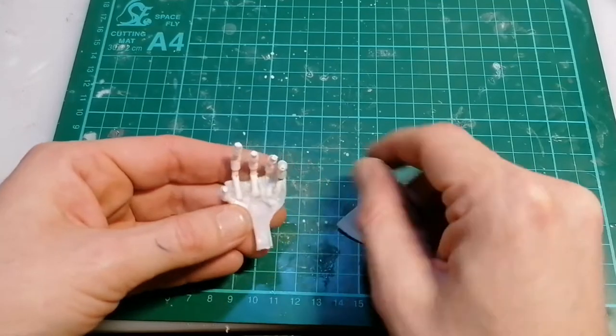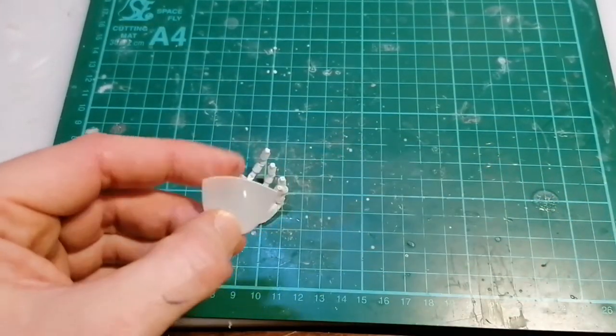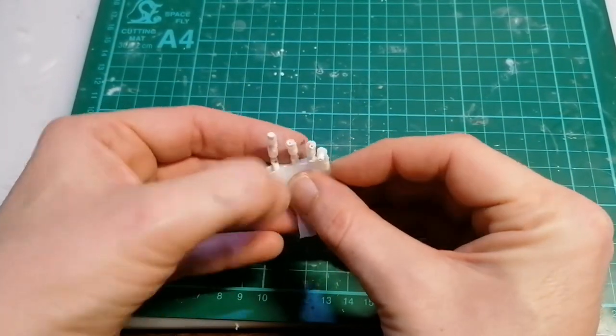That's our palm that we kept earlier - we'll probably have to cut it to shape a wee bit, but that's going to cover up all the nasty glue work and make it nice and tidy.